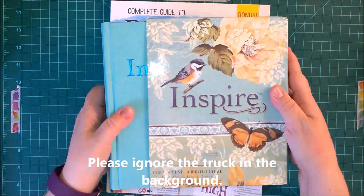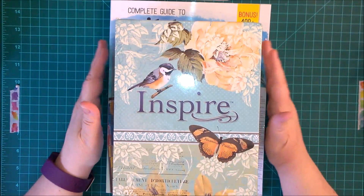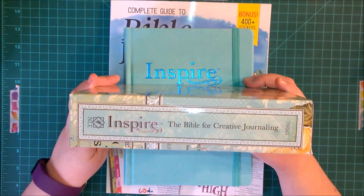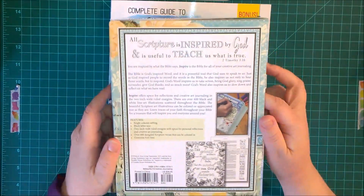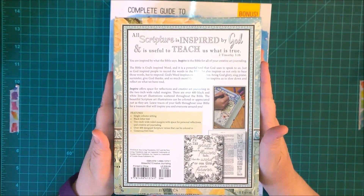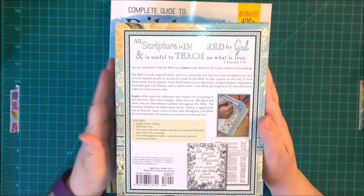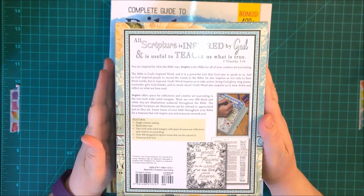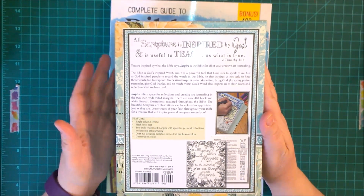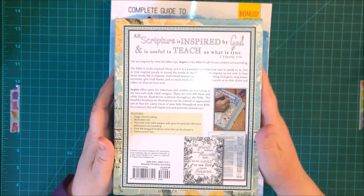I want to show this to you because it is so cool. It comes in a cool looking box decorated with birds and butterflies. The spine says 'Inspire: The Bible for Creative Journaling.' It's a New Living Translation, and it features single column settings, black letter text, two-inch wide ruled margins with space for personal reflections, 400 design scripture verses that can be colored, and a generous 8.65 font — so it's not minuscule to read.